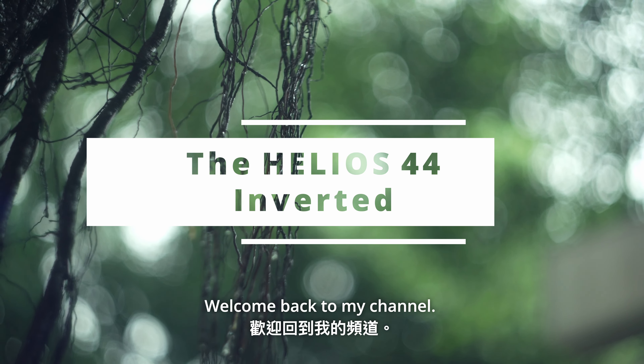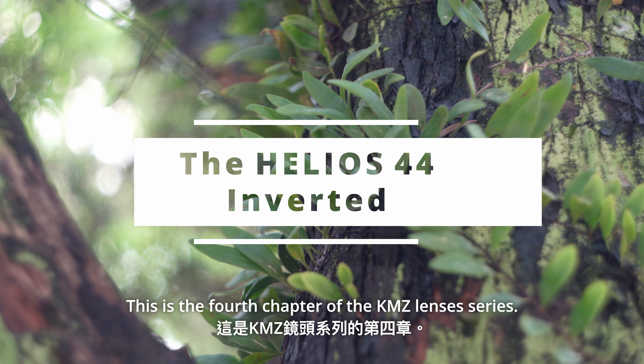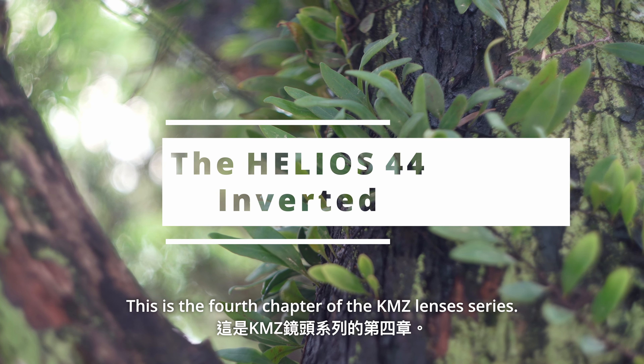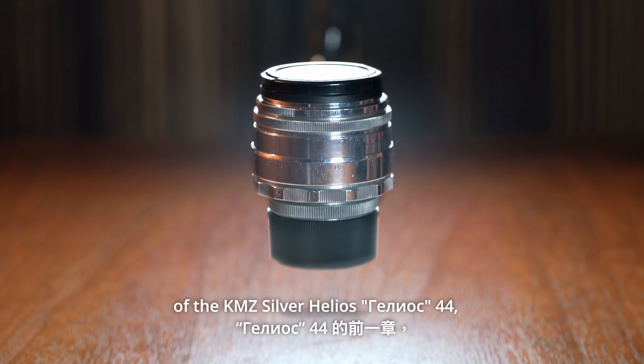Hello everyone, welcome back to my channel. This is the fourth chapter of the KMZ lenses series. I hope you have enjoyed the previous chapter of the KMZ Silver Helios.